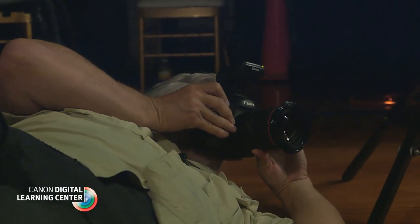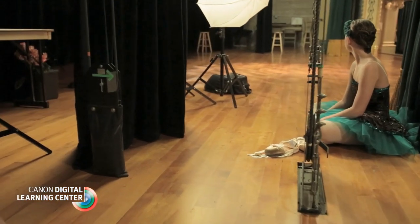That little ST-E3 RT transmitter really works — it can even talk through walls.